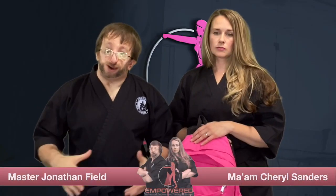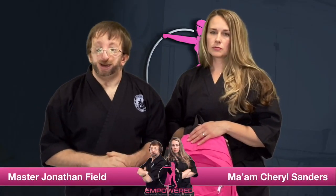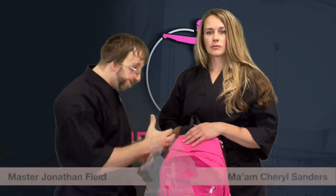Welcome to today's video. I am Matthew Johnson Field alongside my fellow Empowered School founder, Madam Cheryl Sanders. Here at Empowered, we strive to help women and young girls build confidence and find their inner strength through empowerment and defense training. In today's video, we're going to show you how to defend yourself from an attacker who may use your backpack as a way to overpower you and pull you in their direction.